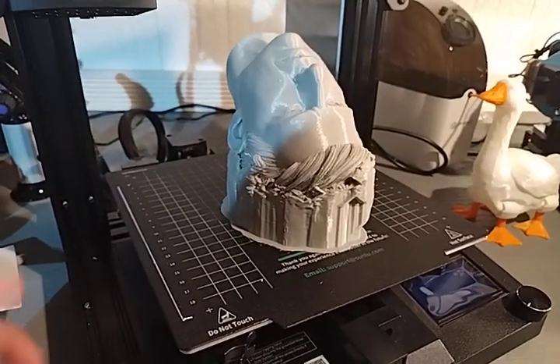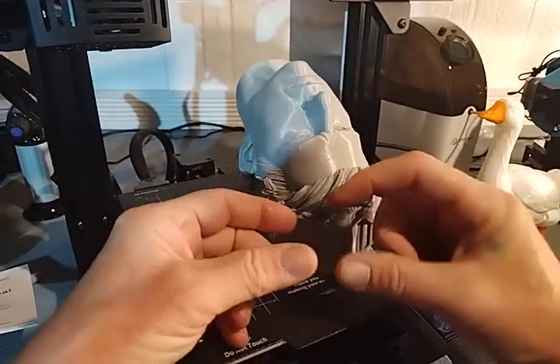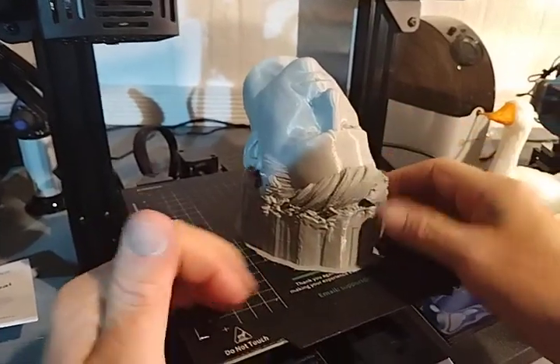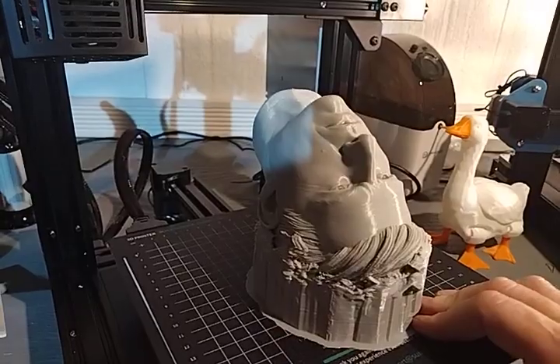You guys remember the first print I did on this machine — it was a little square I sliced up. Well, this is print number two. Gonna dive in the water; you might as well go in the deep end, right?